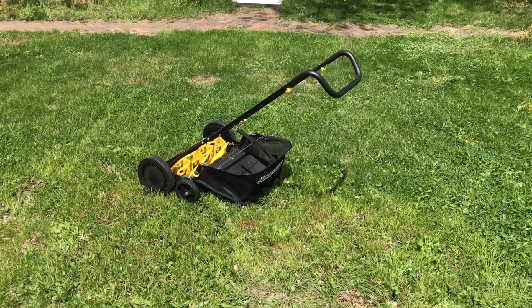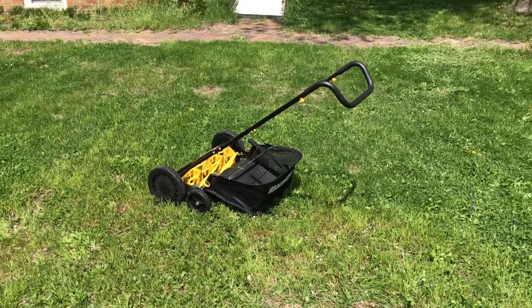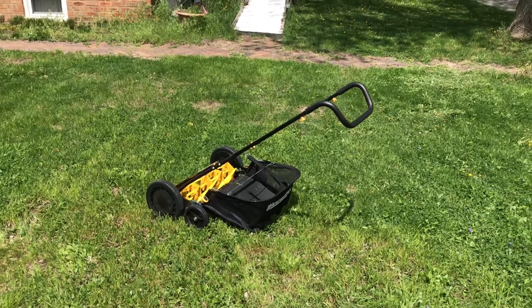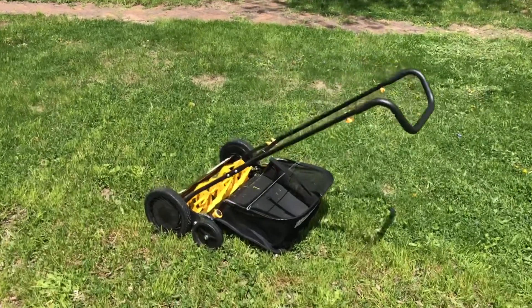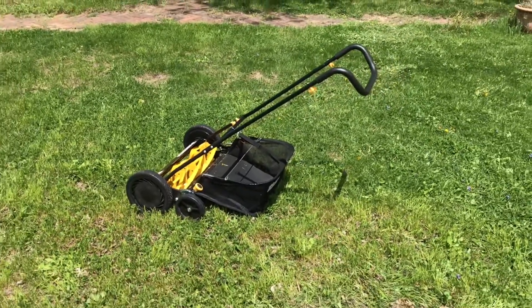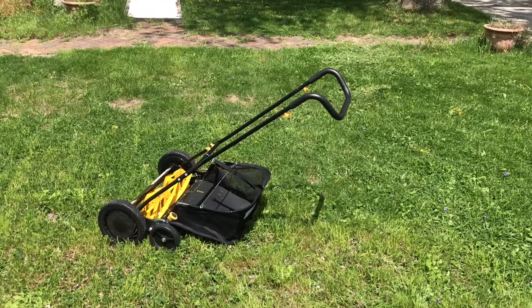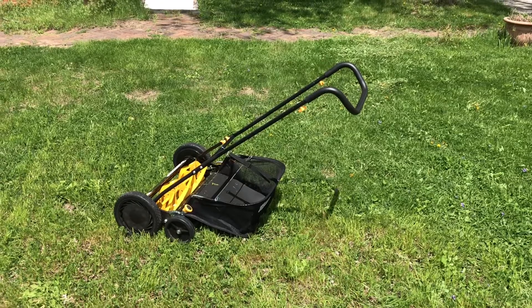You get a good workout, which is why I bought it. It's around a hundred dollars online and in stores — the 16-inch ones are less than a hundred dollars, and this is a 20-inch that was normally $110 to $120.